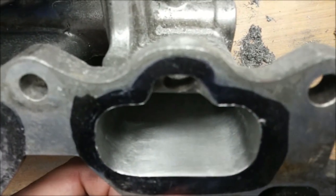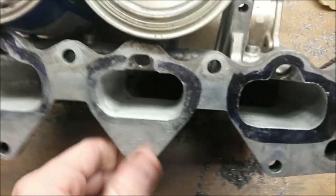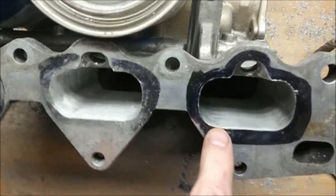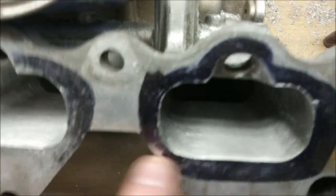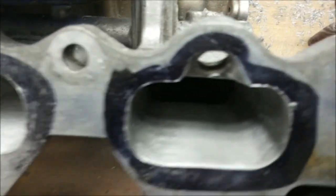You can kind of see the difference there — a little bit smoother. Some people might take a dingleberry hone or something to get way down in that runner, and it'll actually get that nice, smooth, polished look. But that's good enough. That's a 120 grit finish.